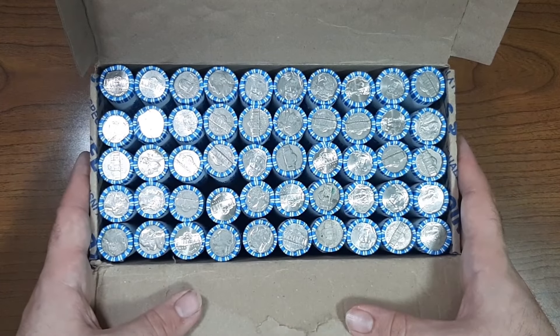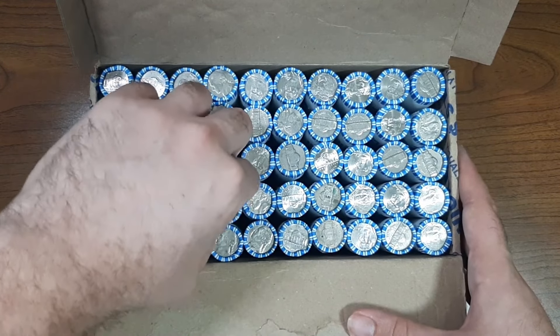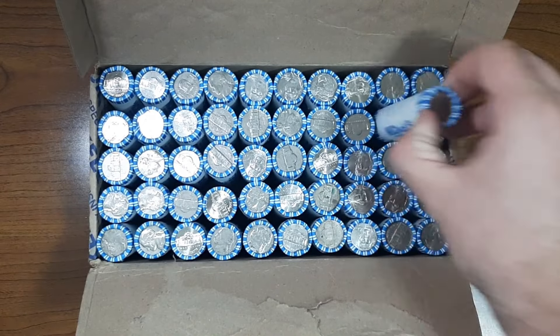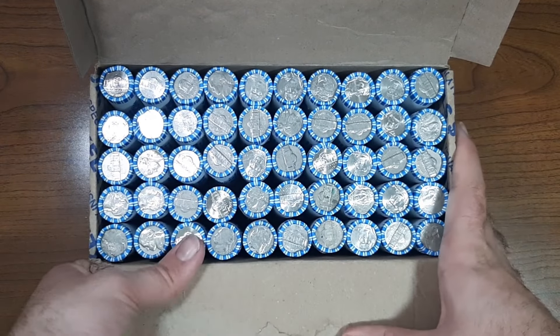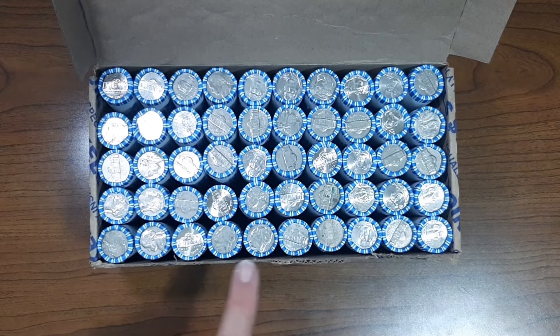Just checked through the bottom and top Enders, and there are going to be two that stand out. This one right here is going to be an old Jefferson Nickel from the year 1948, and then this one is going to be from the year 1949. And that is it — so let's go ahead and get started with these first five rolls.